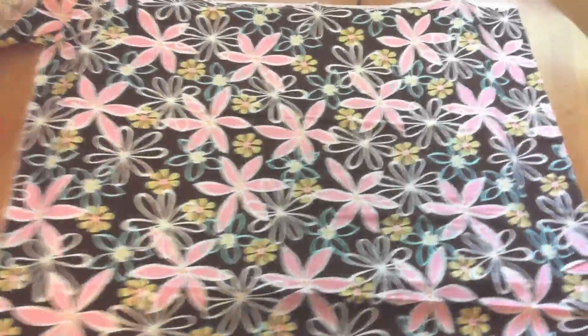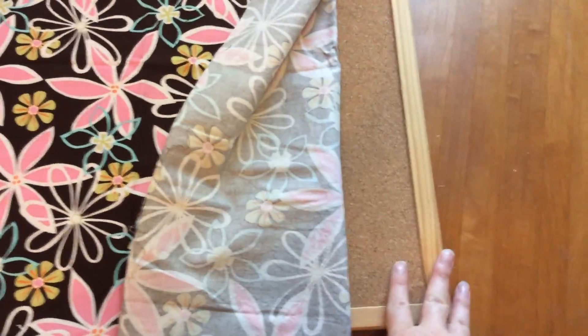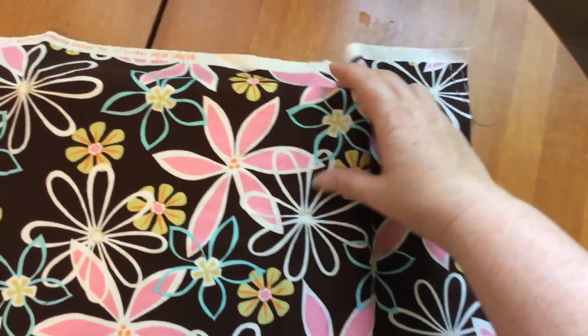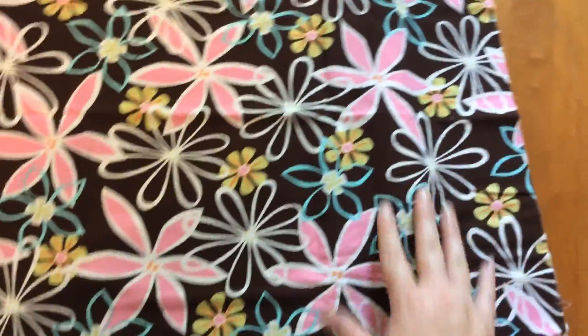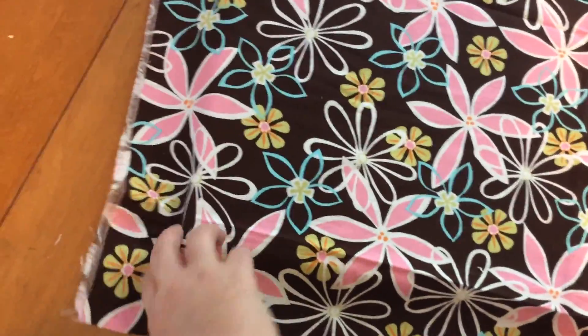I've just cut this fabric kind of bigger than the actual cork board itself because I'm going to be wrapping this around the cork board. I just eyeballed it — it's about two inches bigger than the actual cork board itself, because here's the edge of it.